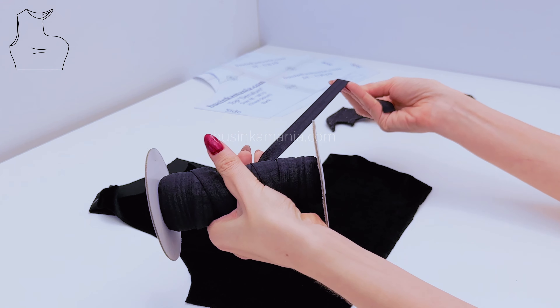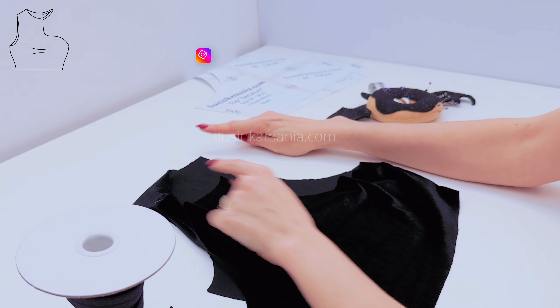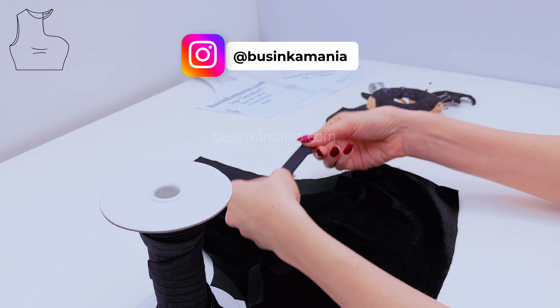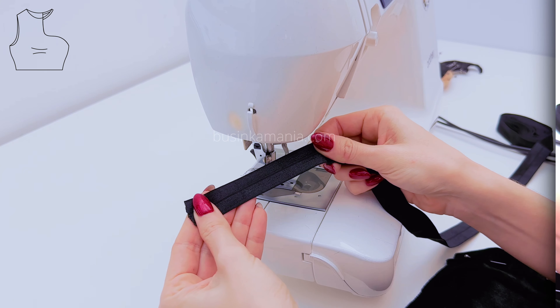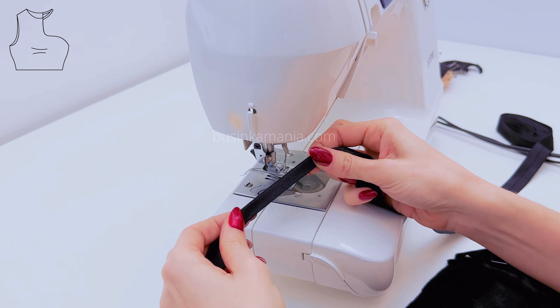Grab the fold-over elastic and sew it everywhere around. In this place — here and here — keep a free space of the elastic, around 2–3 cm. This is the fold-over elastic, and you see this line in the middle? This is the fold place of the elastic.